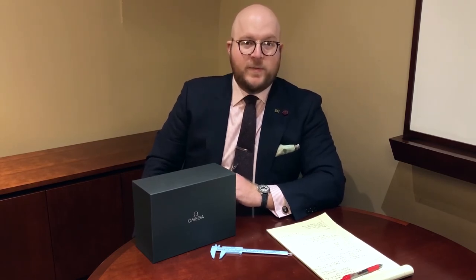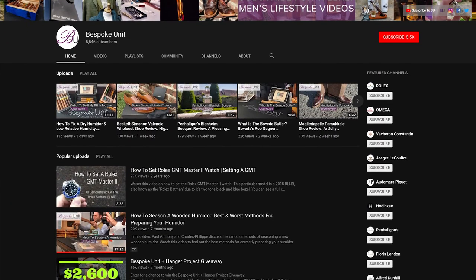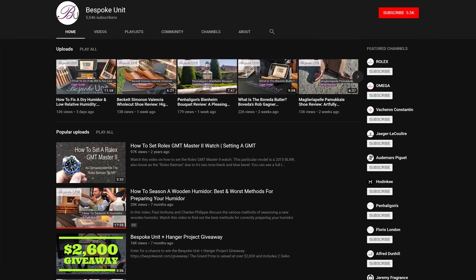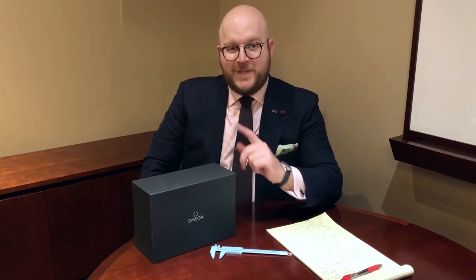Thanks a lot for watching, guys. I really appreciate it. Please check out the links below to other watch videos we have, as well as many other men's lifestyle topics including cigars, whiskey, suits, shoes, travel, and many more. My name is Paul Anthony from Bespoke Unit, and I'll see you next time.